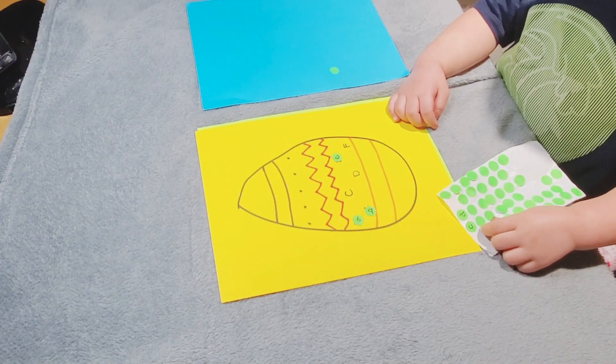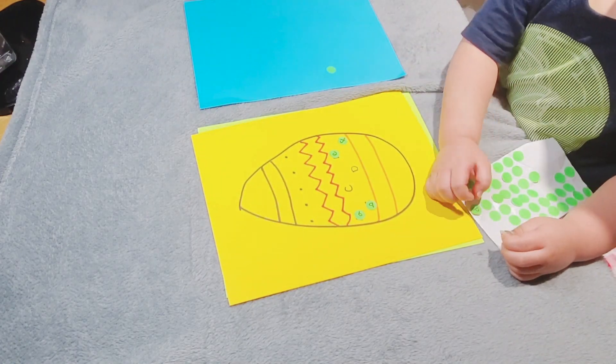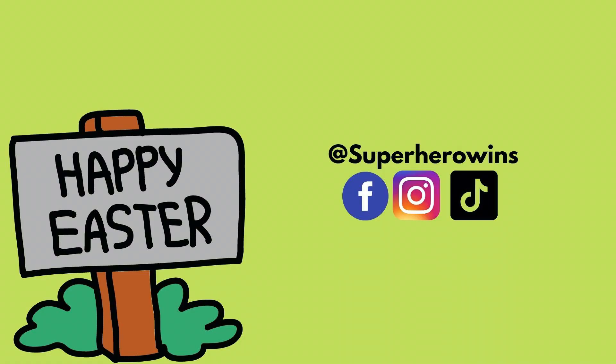These activities help with fine motor skills, brain development, and creativity. I hope you guys enjoyed this video. Happy Easter! For more activities, check these videos out. Have a minute, have a look!